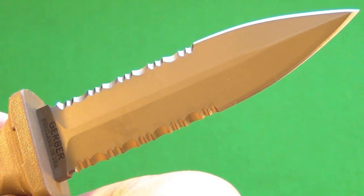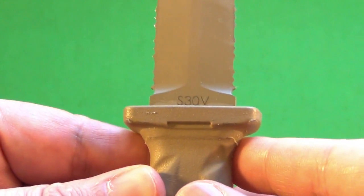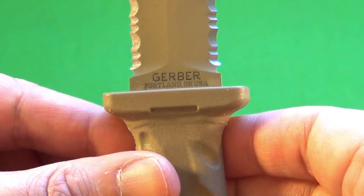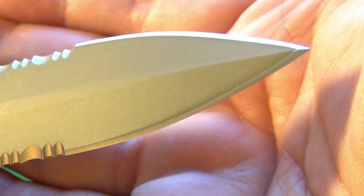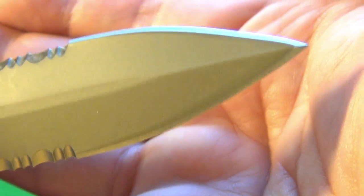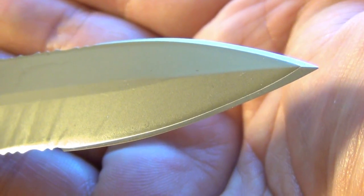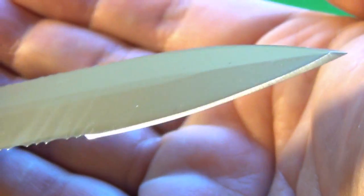Here is a close-up of the blade itself. You can see the serrations — they're done well, they're not overly jagged. S30V. These are made in Portland, Oregon. And let me show you the tip: that is a very impressive spear point tip, obviously designed for extreme penetration ability.